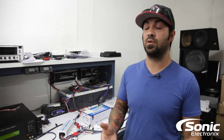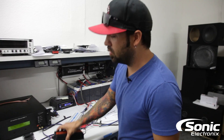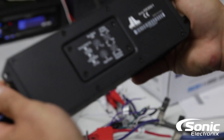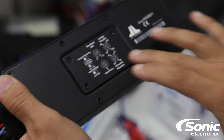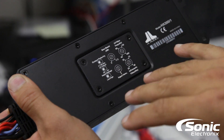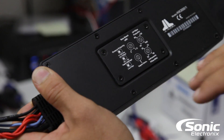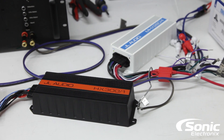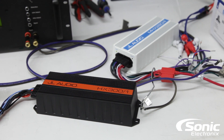Just to show you on the bottom of the amplifiers — this is the HX 300-1 — it's got this cool little plate here that has a nice little seal. Once you unscrew it, that gives you all of your bass boost, your filters, and all your switches and settings. Definitely check that out. I'm Alan with Sonic Electronics and we'll see you next time.